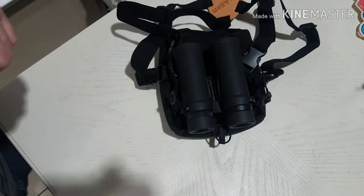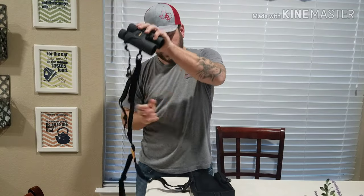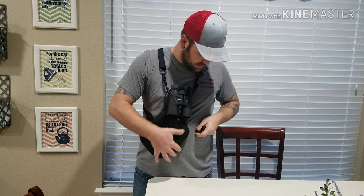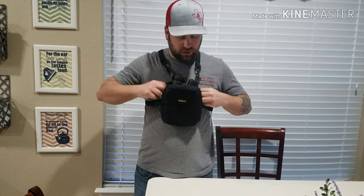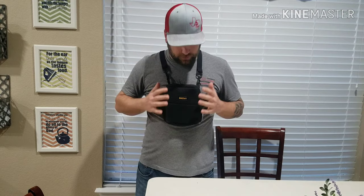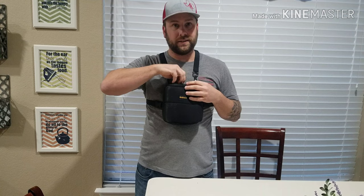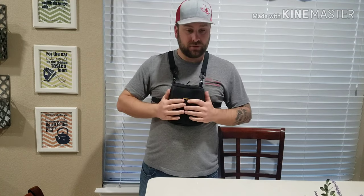Pretty easy to put on — just unbuckle one side, throw it up and over, grab the other strap, buckle it in, adjust it on your chest wherever you want it to go, and that's it. Ready to go, super easy. Pull them out, do your glassing, put them away — nice, quiet, discreet. Obviously this wasn't very discreet, but this fits these binos really well.